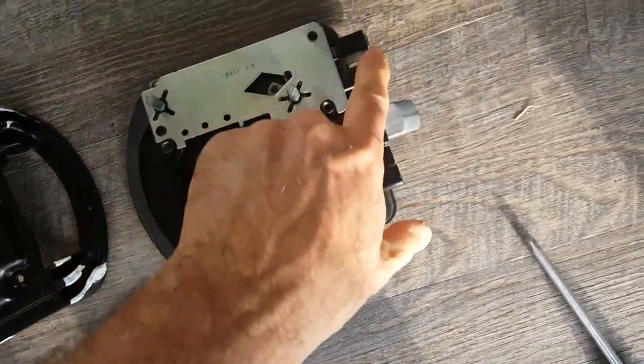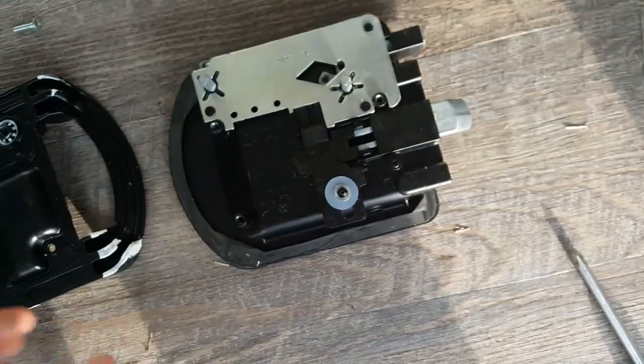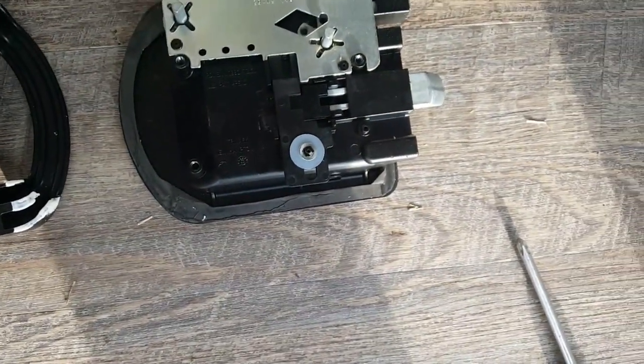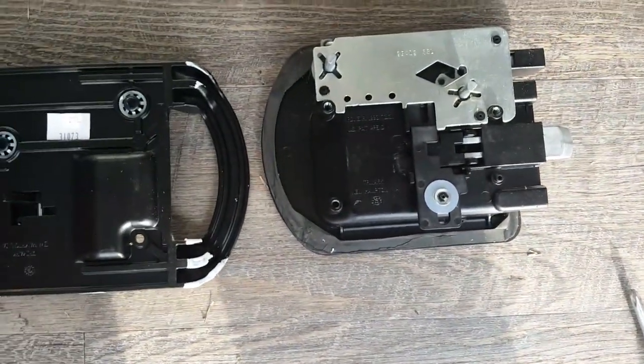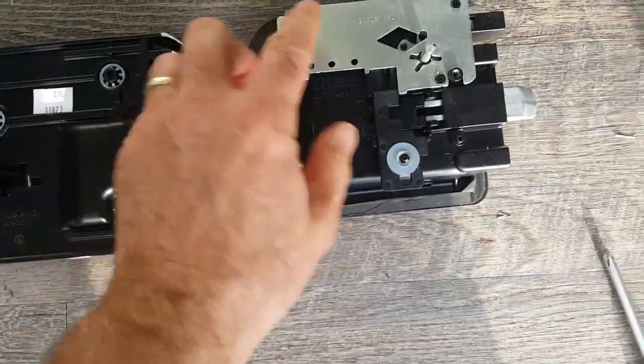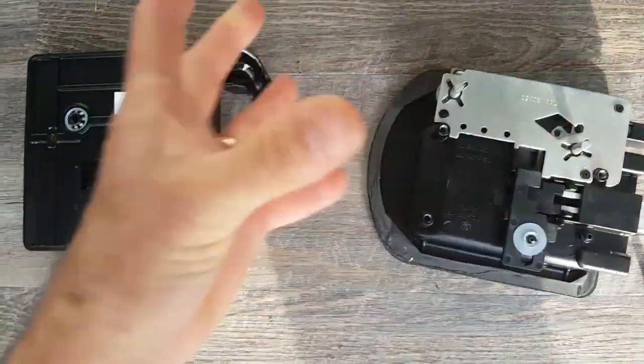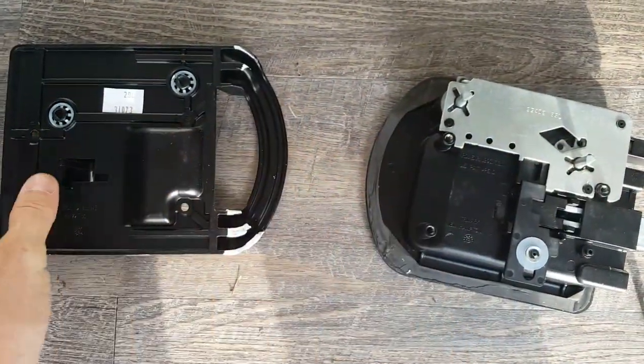There's your deadbolt part right here, and this is the part that's your normal latch. The way this attaches to a door is it doesn't screw directly to the door — it sandwiches. This is on the inside and this is on the outside, and it just squeezes together.